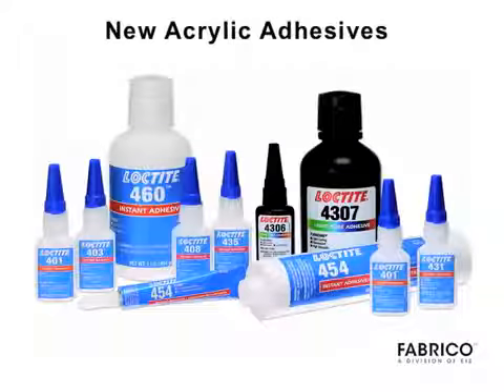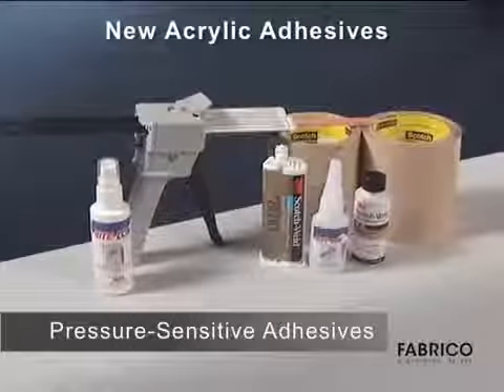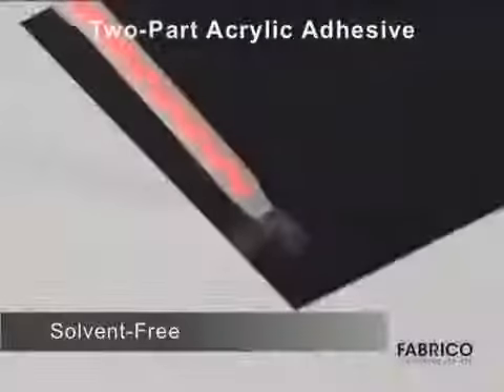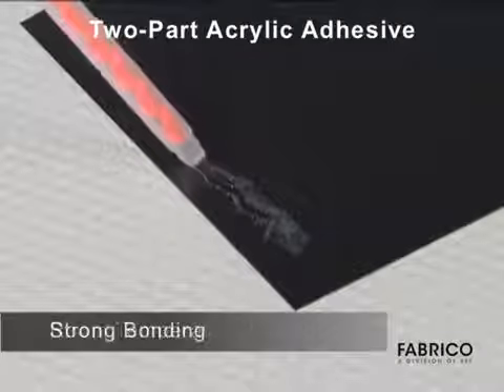New acrylic liquid adhesives and pressure-sensitive adhesive tape technologies produce excellent structural bonding with many LSE plastics. One approach is based on a two-part solvent-free room temperature curing acrylic adhesive with strong bonding capabilities.